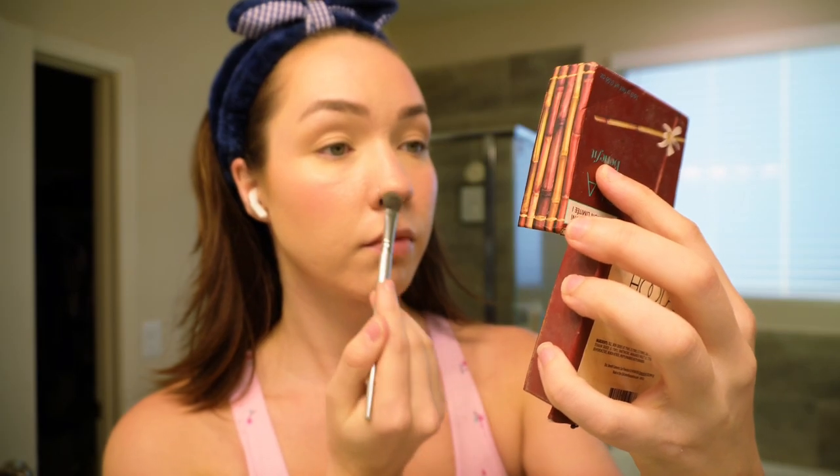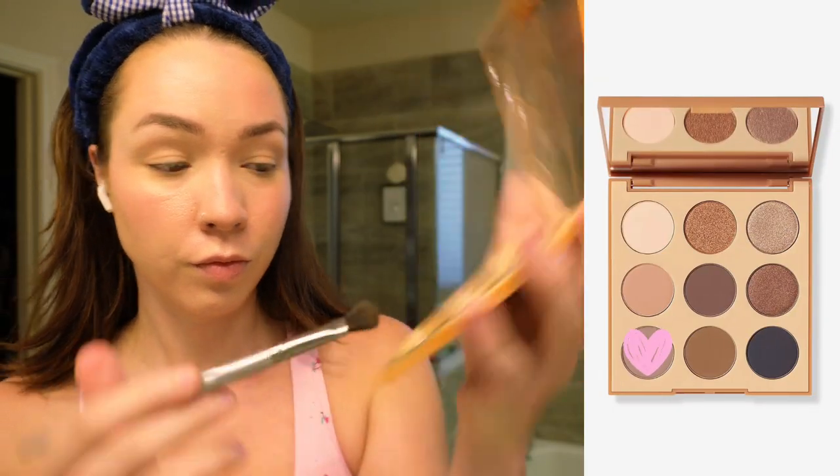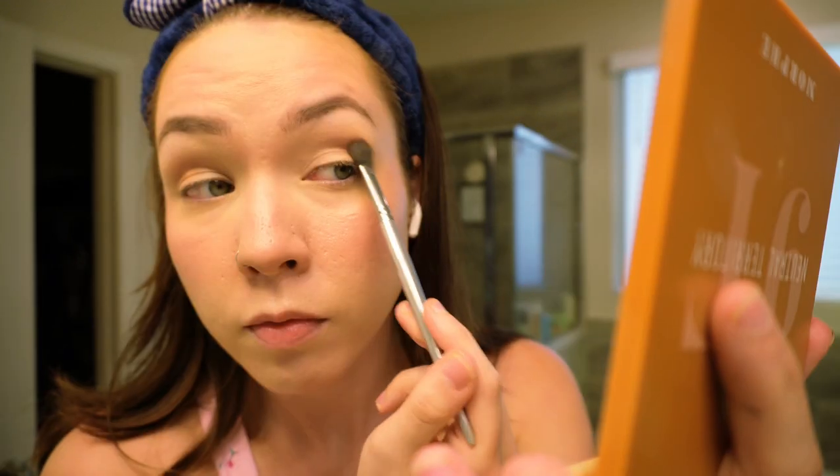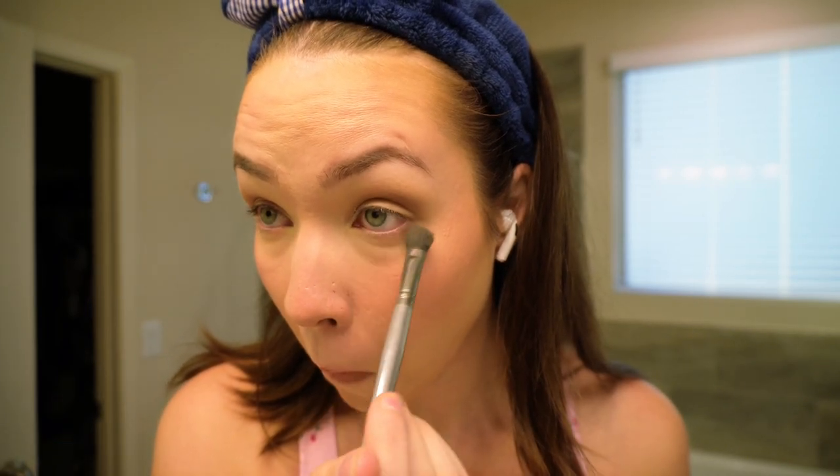Next I do a really light contour on my nose — I still use the fluffy brush and the Hoola Bronzer, applying it under my nose, to the sides, and around my nostrils for a slightly slimming look, but it's very very light. Going back into the Morphe palette, I use the Halfway shade with the Elf blending brush to apply a darker brown into the crease for more depth, and I also lightly apply it underneath my waterline to add shadowing and make my eyes look a little bigger.